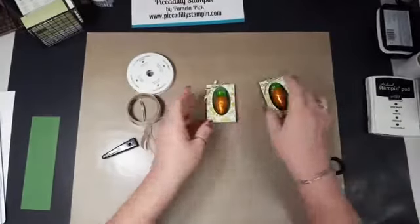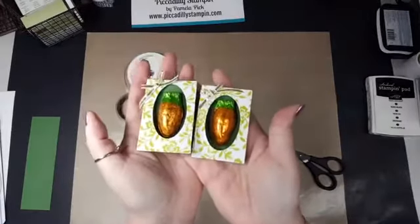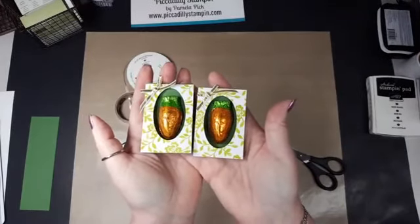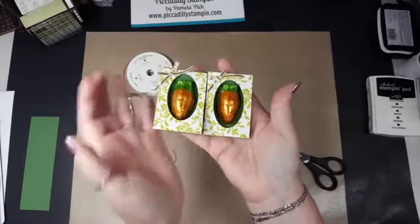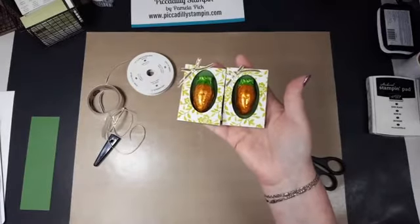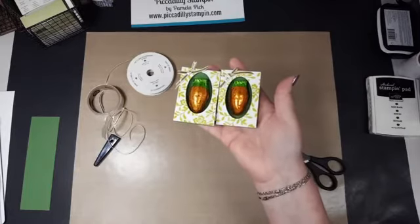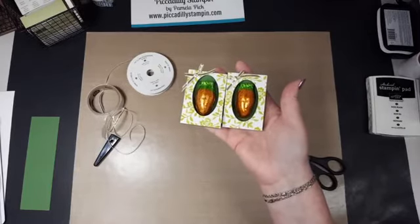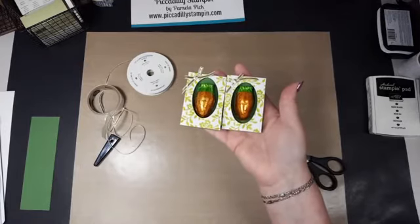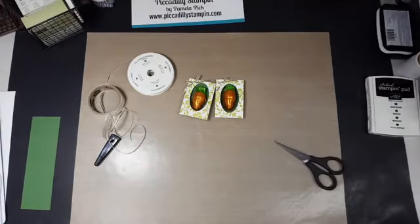So that's it! Look at these things — oh my gosh, they're so cute. Who wouldn't want to get a little bitty chocolate treat like that? Isn't that adorable? Thanks everyone for joining me today. If you are interested in purchasing any of these or have any questions, just contact me at piccadillystampin.com — I have a link there to my email and a link to my store. Appreciate it very much. Have a great day. Bye-bye!